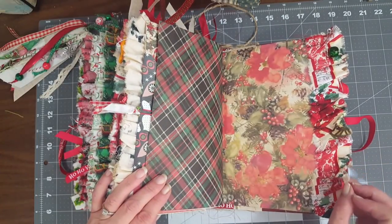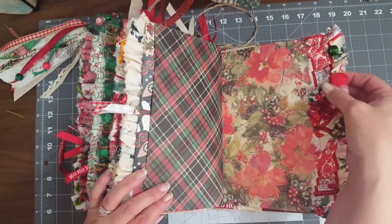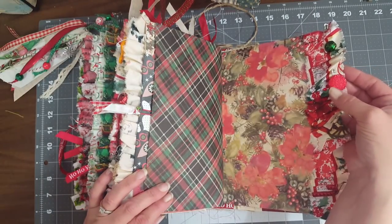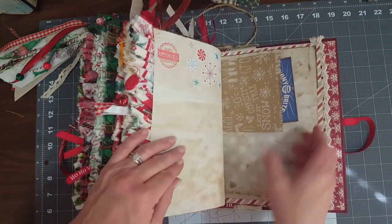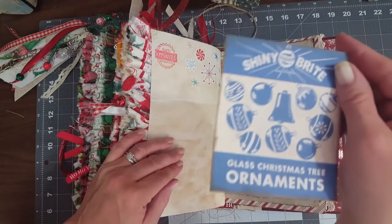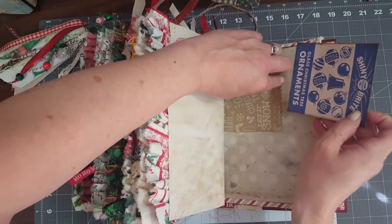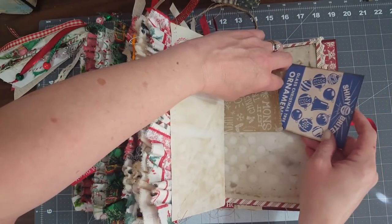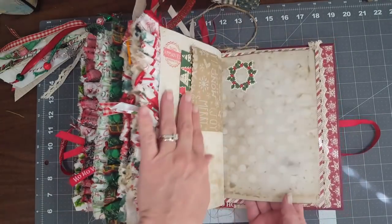There's a little candy cane button dangle, another little red button - I love the swirls in that - and another jingle bell. There's a bag with another one of those cool little journaling cards she sent me. Almost finished, guys - I know this is a long video, I'm sorry, but this is a super big book.